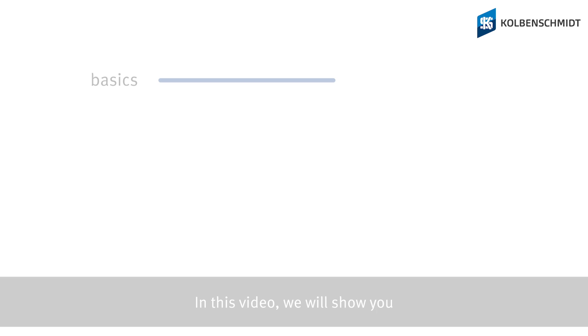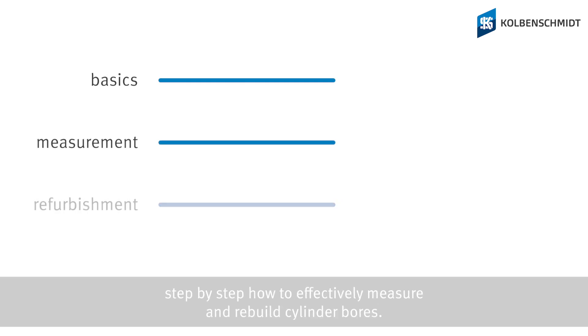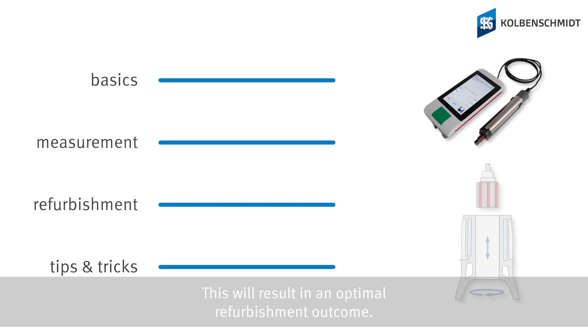In this video we will show, step by step, how to effectively measure and rebuild cylinder bores. This will result in an optimal refurbishment outcome.